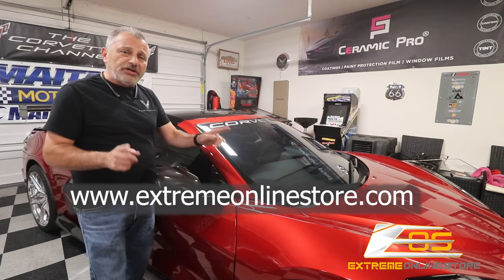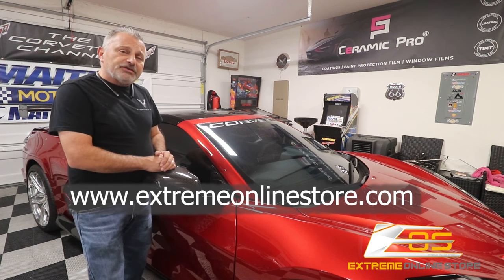They also sell a lot of other carbon fiber parts, so if you are in need of any of that type of stuff that you've seen on this car, be sure and reach out to Xtreme Online Store and they'll be able to get you set up. I'm going to put that information right here on the screen.